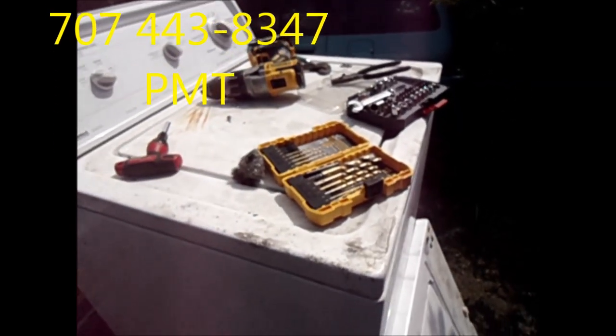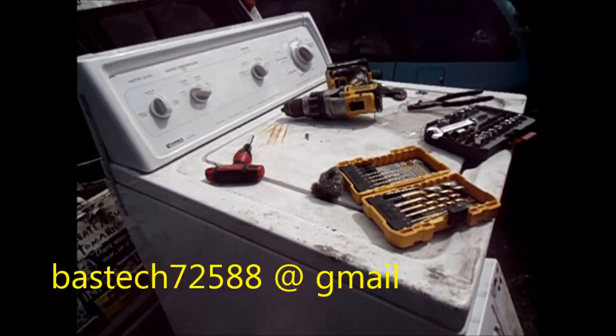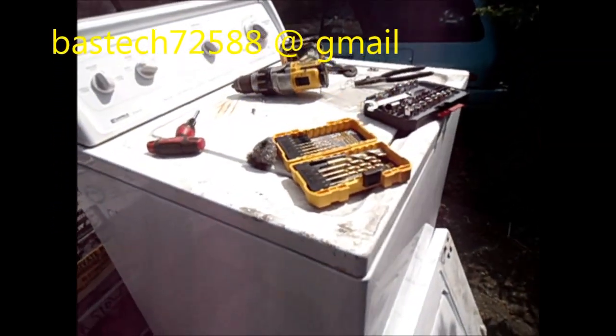BassTech72588 at gmail. I can also recondition your old machine if you'd like - get rid of some of that rust, replace some parts.